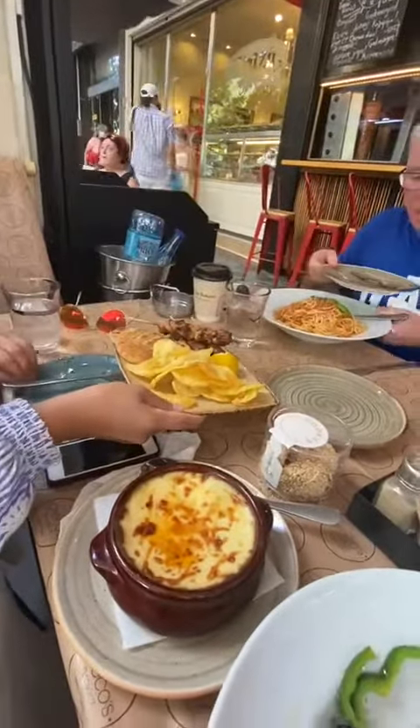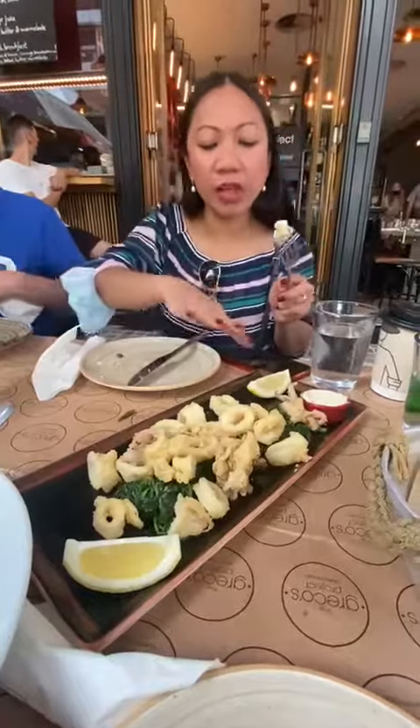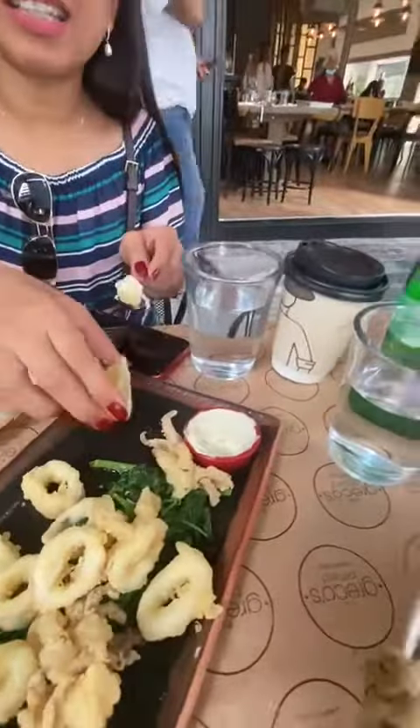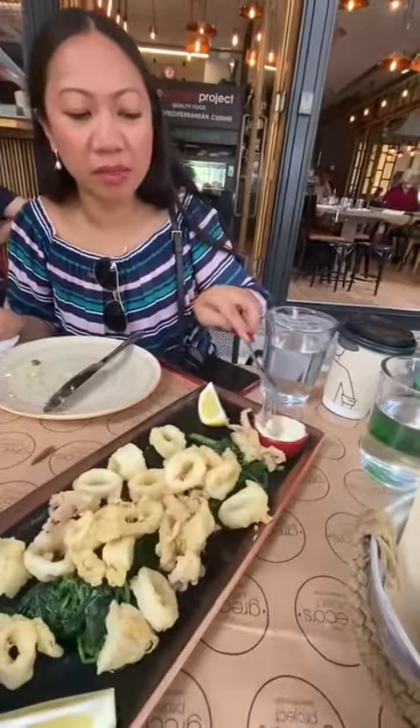Sounds Russian. Souvlaki. So, Ann? This is mine. I think we have to put the lemon, a bit of salt. What is that? Mayo? Garlic mayo? This is some sort of mayo.